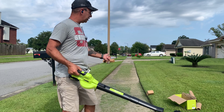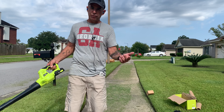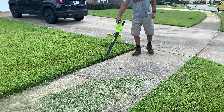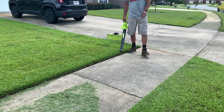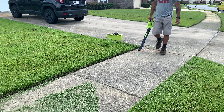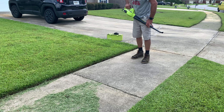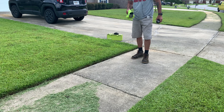I just mowed and edged this yard, so we're ready to blow off the sidewalk. I'll set up the camera and we'll blow with the wind to see if we can clean things up. I do have to say this is kind of an unfair challenge for this machine — this is straight-up grass clippings, not light leaves. Also, don't be afraid to pop off the extension and use just the shorter tube for a stronger, more concentrated blow.